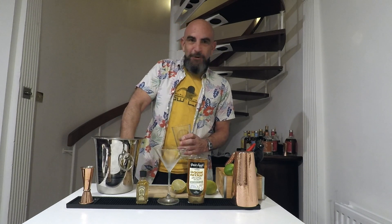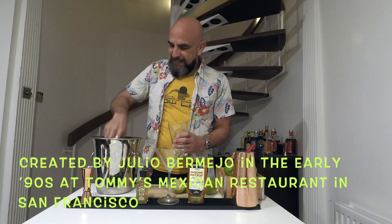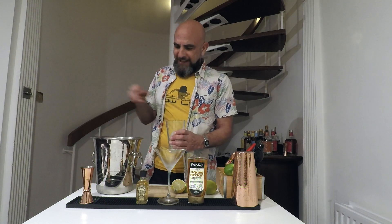It's a fairly modern take on a classic — it's about 1990. A bartender whose name wasn't Tommy, but I think it was his dad's restaurant. It was called Tommy's, in California.